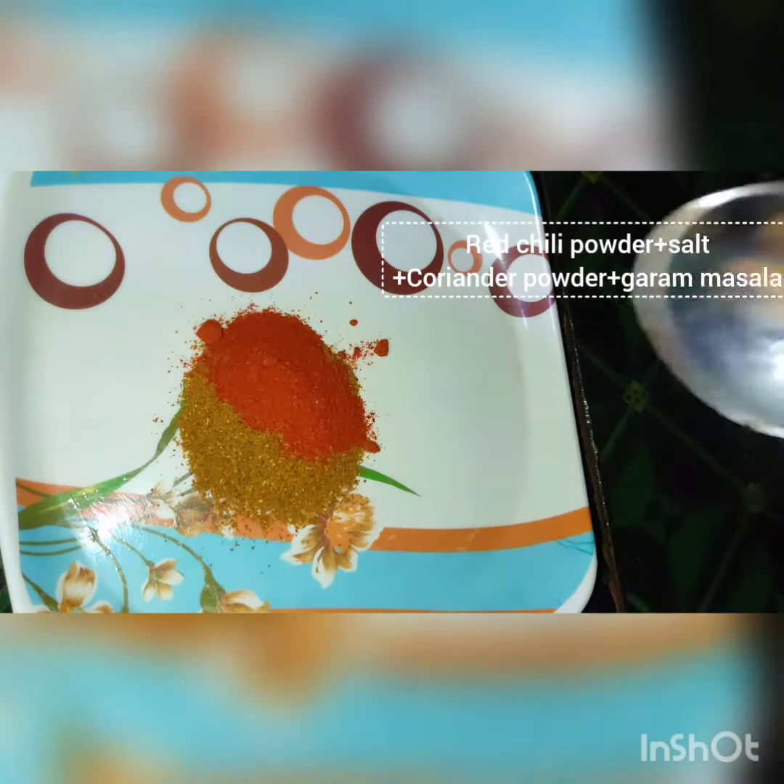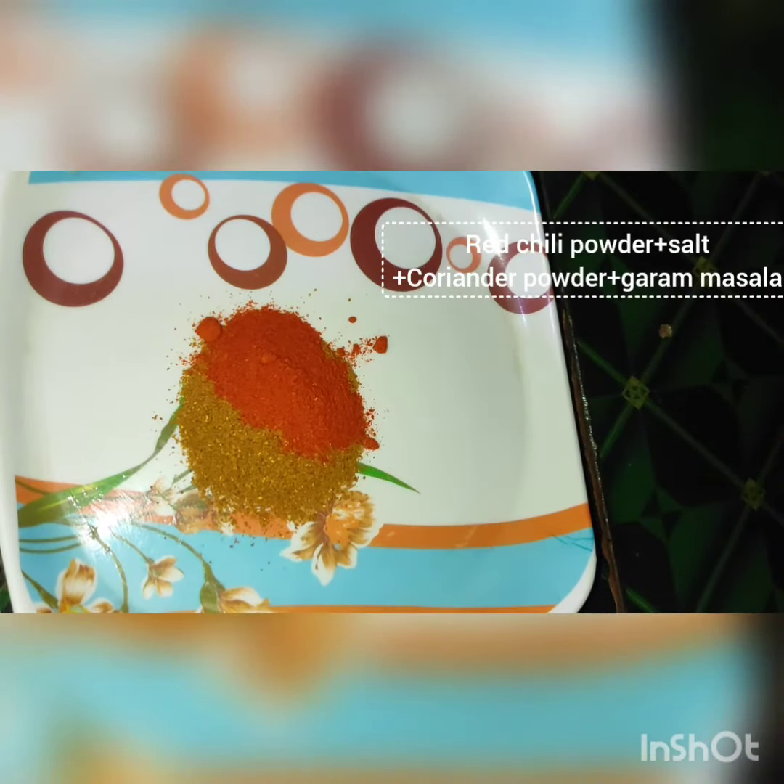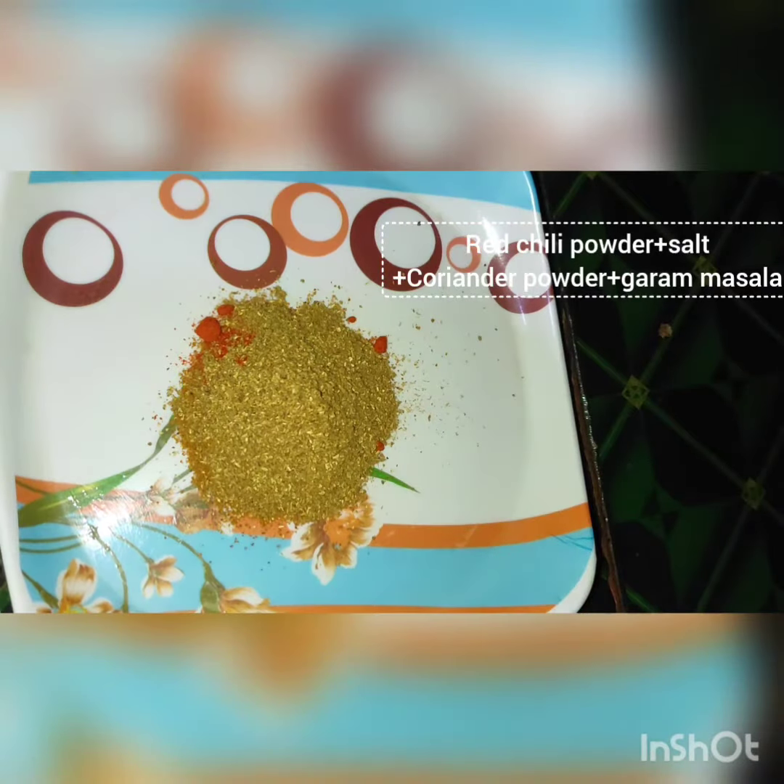First, we will add a little sauce in a plate. We will add coriander powder, red chili powder and salt. We will add a little oil in the sauce.